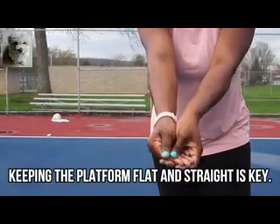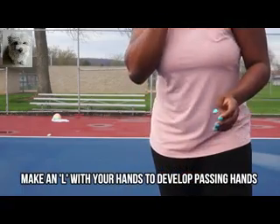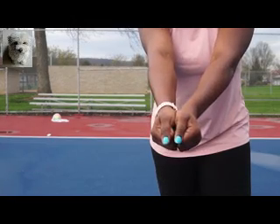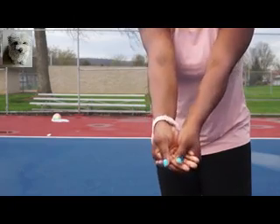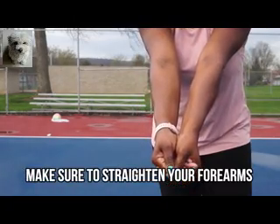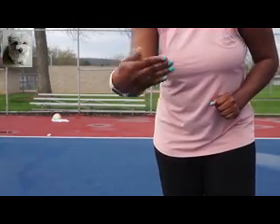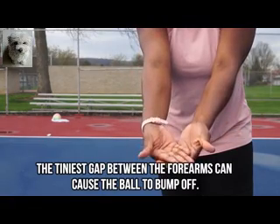To make the correct hands, you're going to make an L shape and bring your hands together. You want your platform to be as straight as possible — no knuckle hands, no interloop hands. Practice the L shape a little bit; I know it might feel different but try it out. The last thing we want is the ball to ricochet off.